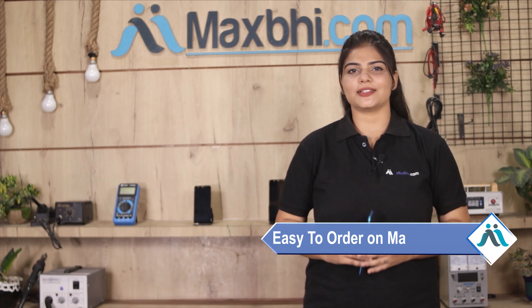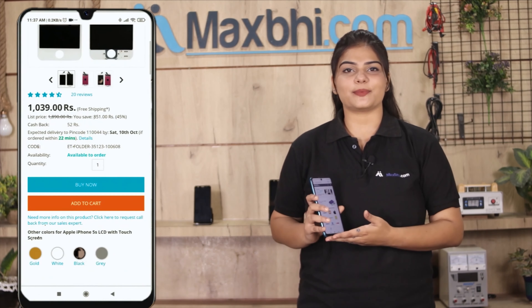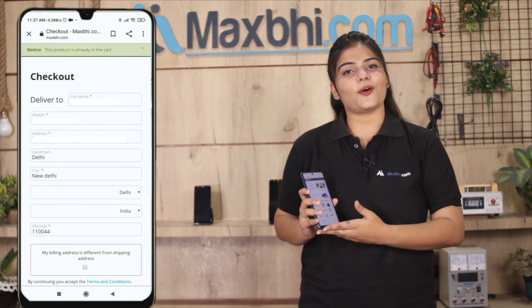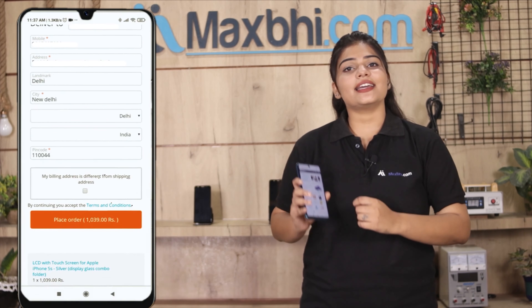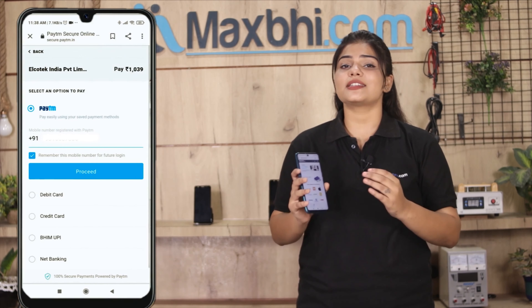Friends, ordering from Maxp.com is very easy and simple. Visit our website Maxp.com, search for your product page, and click on your mobile model to place your order. After clicking on your order, you will go to our super secure payment page.